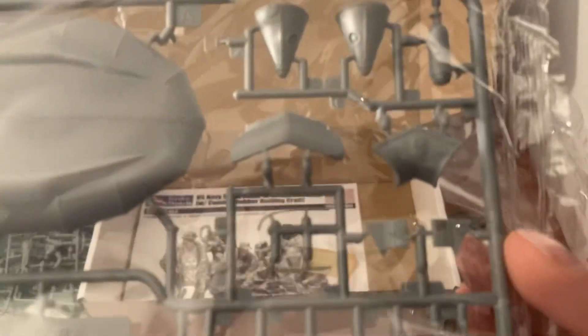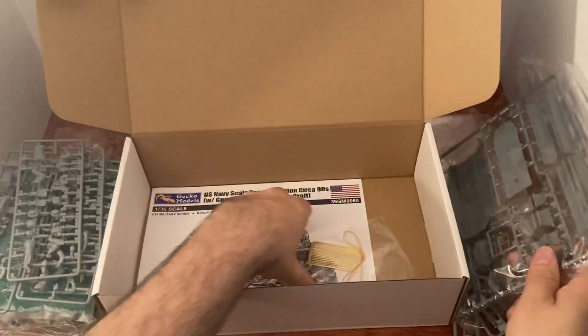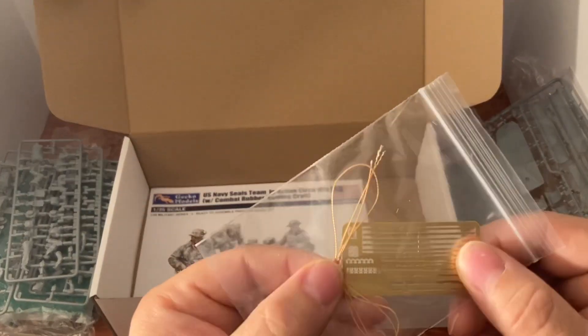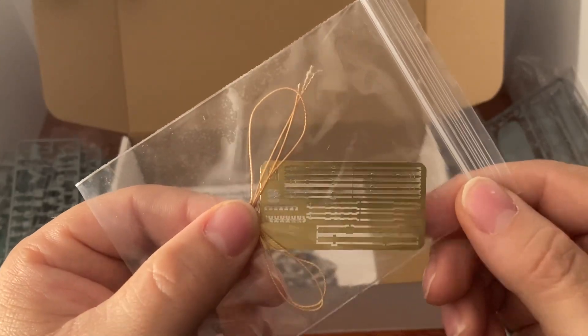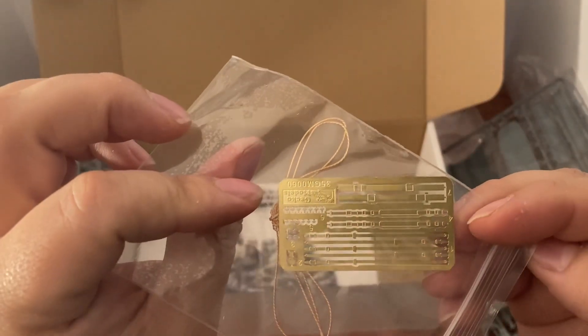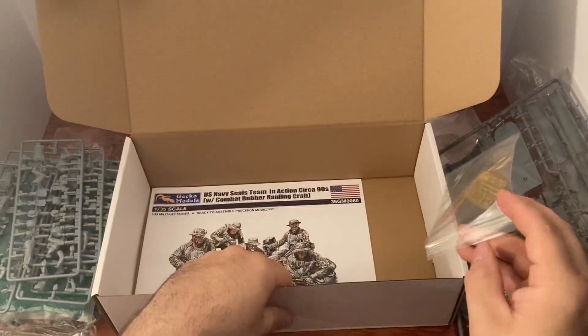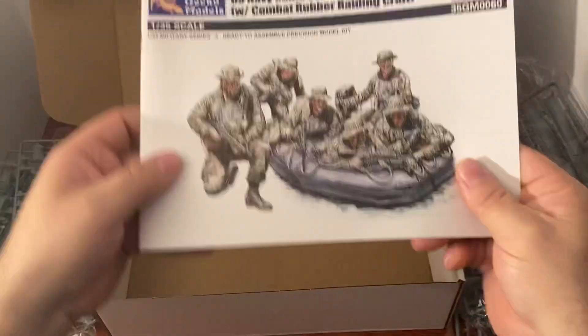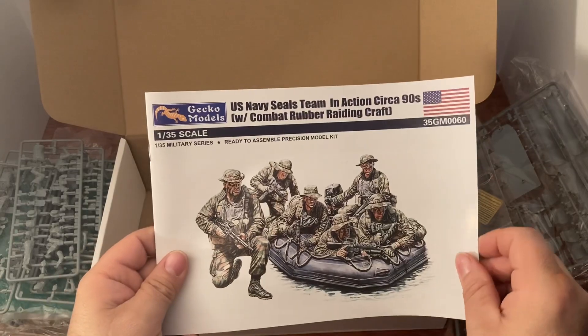Wow, lots of detail — amazing detail, really really cool stuff. Here are some photo etch parts, we've got some rope, straps — really neat stuff.